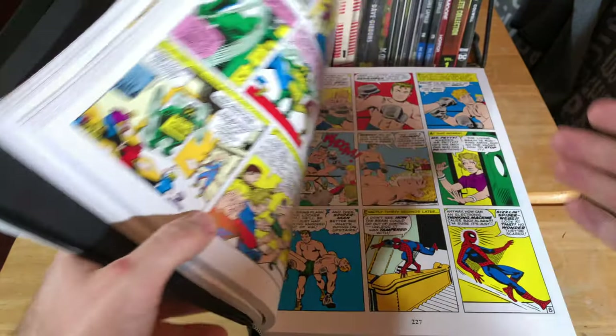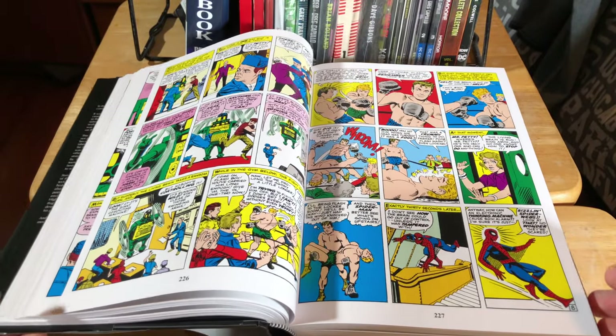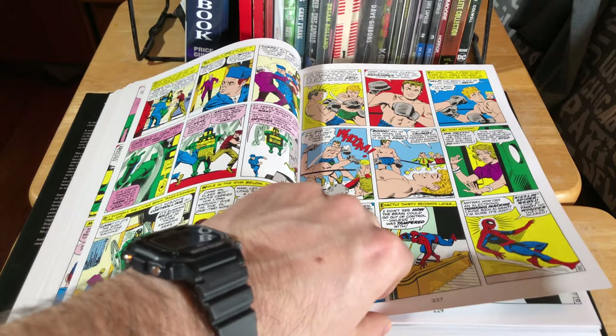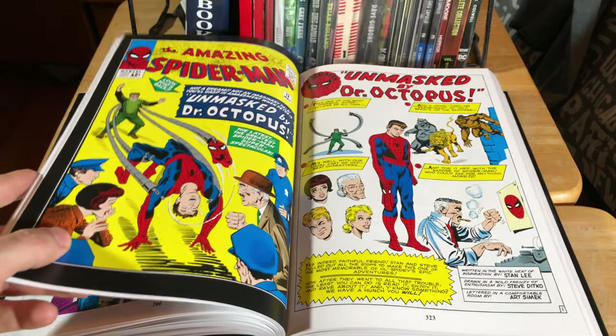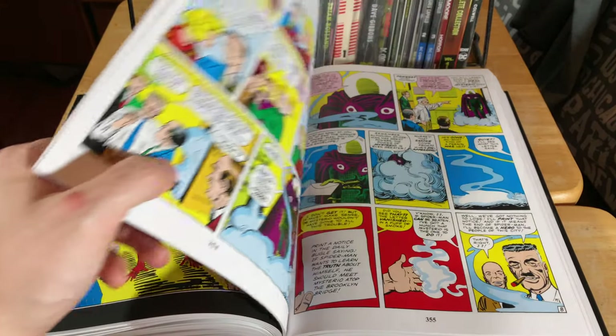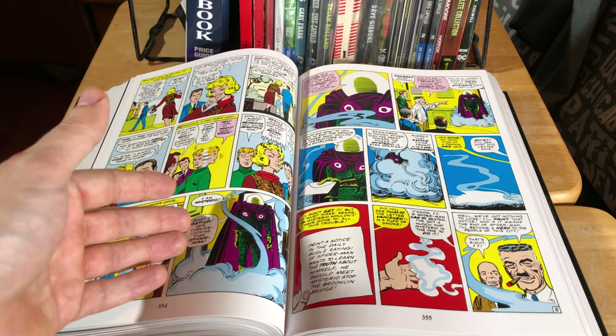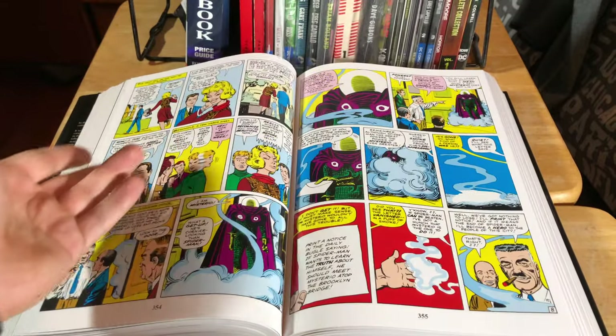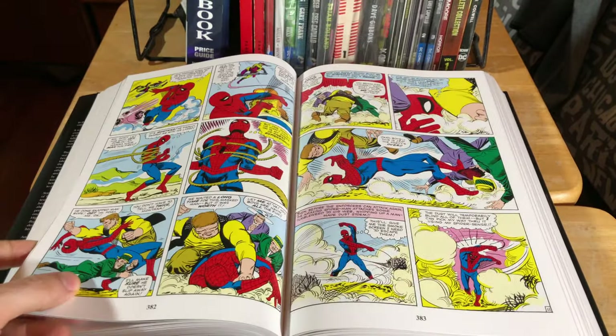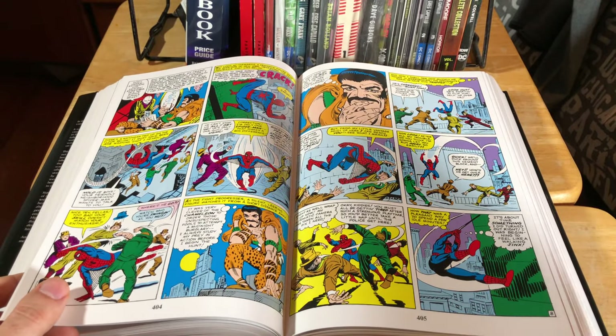I think these omnibus editions are great for people that are just getting into comic books. I've spoken to many people who tell me they want to get into reading Spider-Man, but there's just so many years of backstory and history with the character that they don't know where to start. These omnibus volumes are pretty much the solution to that problem. The Amazing Spider-Man is probably not only one of the greatest superhero comics in North American comic book history, but it's also probably the greatest soap opera. It's not only a superhero comic, it's also a drama — you get what's going on in Peter Parker's life and Spider-Man's life at the same time.